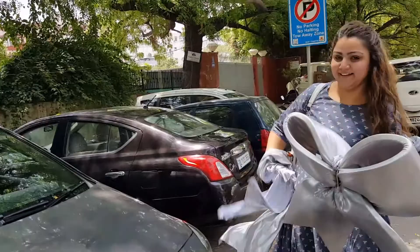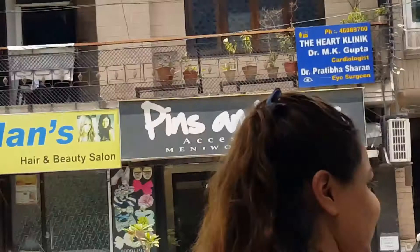So guys, I am telling you again — if you want to get a car bow made for your new car, go to Pins & Bows Accessories, Amal Colony, Lashmanagar, New Delhi, India.